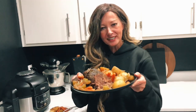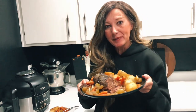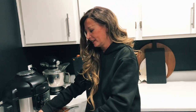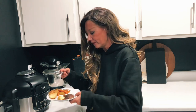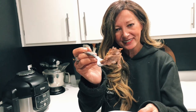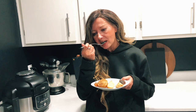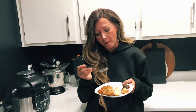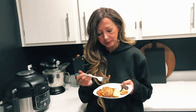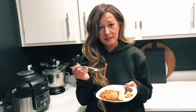Well, I hope it tastes as good as it looks — look at that, isn't that beautiful? Oh my goodness, reminds me of a Sunday meal. Let me get a little plate for myself. It's pretty good — let's take a bite. So good! It is seasoned to perfection, it is nice and tender. Oh my gosh, it is fabulous, no joke.